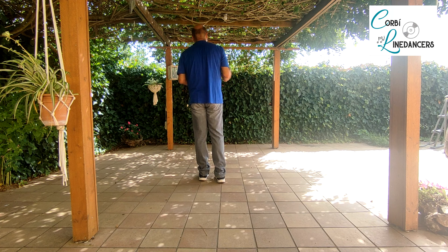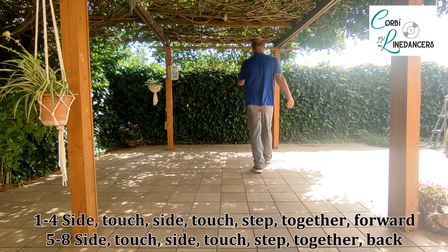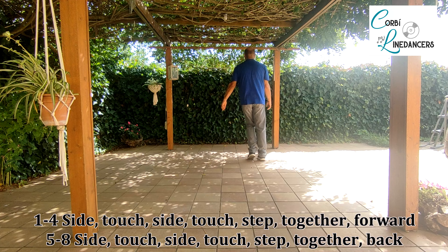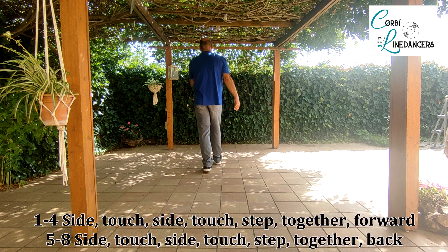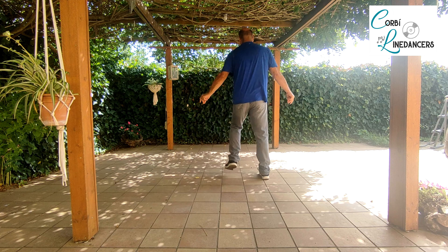Step touch and rumba box forward — step touch, step touch, step together forward — and the same with left: step touch, step touch, side together back. Comencem a la dreta, primera secció — first section: step, toco, step, toco, pas costat davant.